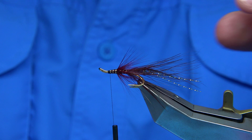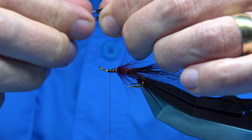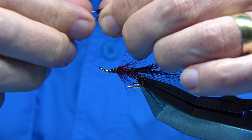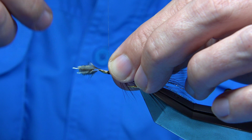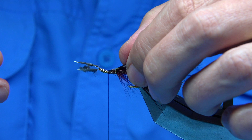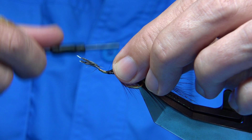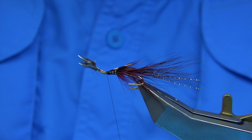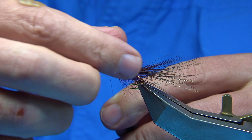Now, jungle cock — two jungle cock eyes, just a medium to large size for this hook. On top, we're going to tie these around about the length of the body. Two or three turns just to lightly hold it. Just checking my length, making sure they're both the same length because when you tie these in, it's a guarantee half the time you have one shorter than the other. That's fine. Then I'm going to fold them back, make sure they're secure, then break away keeping the thread tight — keeping the stems of the jungle cock tight.